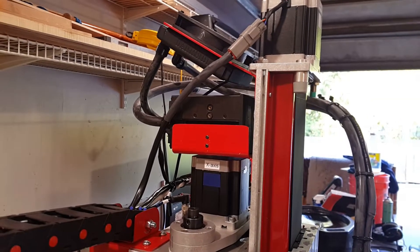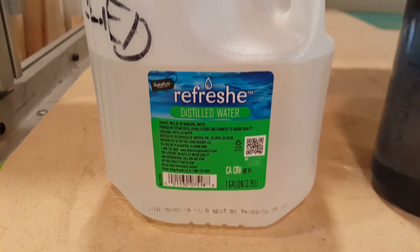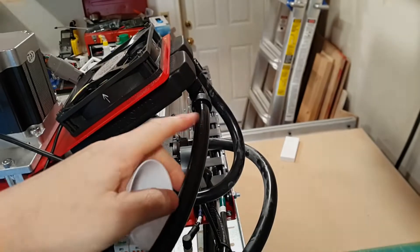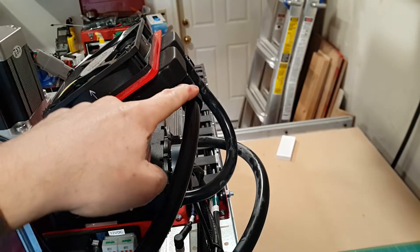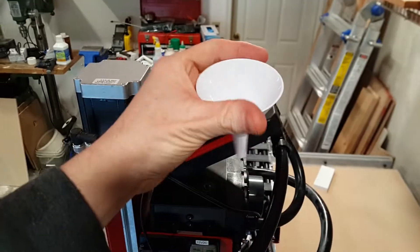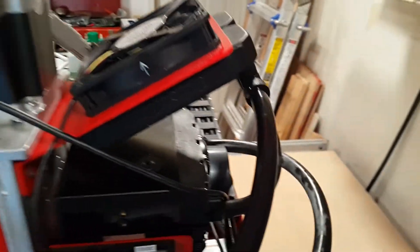I'm going to fill up this cooling system with liquid now. I'm not going to use anything fancy — I'm just using distilled water. I have this Nalgene bottle, which is going to help me measure how much goes in. The technique was basically to take this tube off at the high point of the system and then insert a funnel, and then keeping everything high, I just slowly filled it with water.